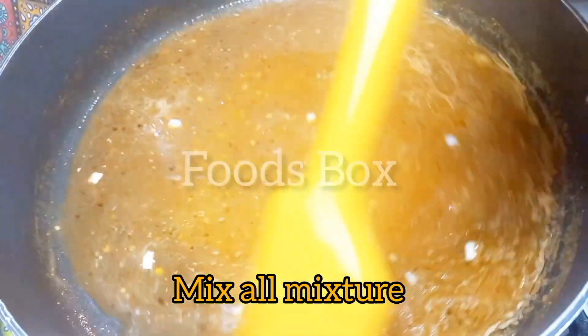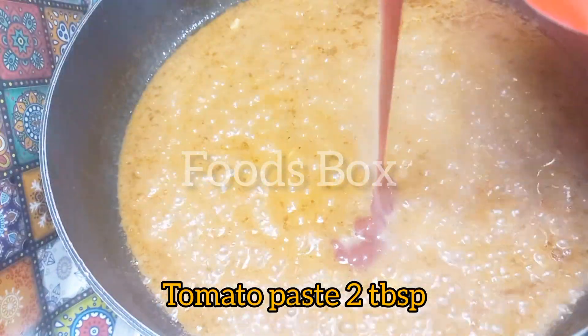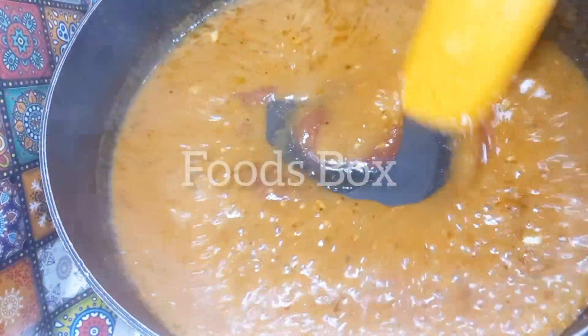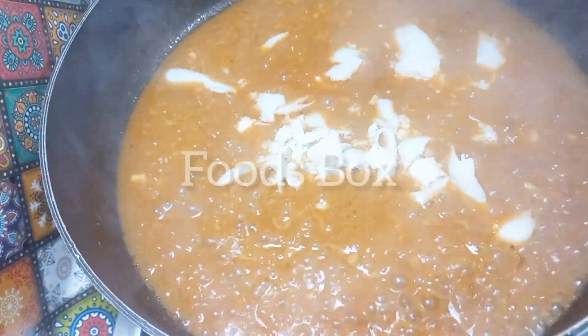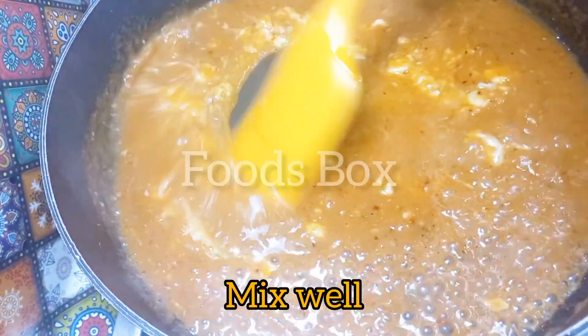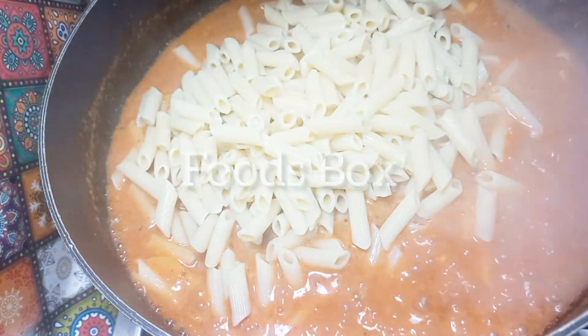I put in a little pasta water to soften it. Then we will add tomato paste. If you don't have tomato paste, you can also add tomato ketchup. And with it, I added a little cheese — but if you don't want to add it, it's optional.